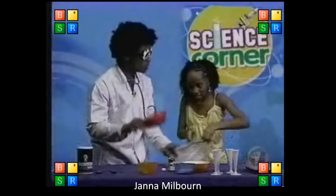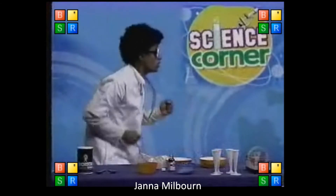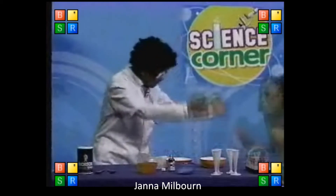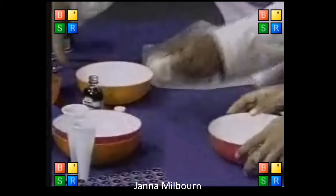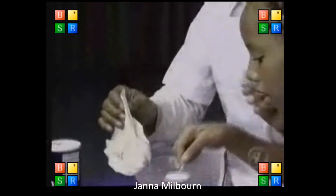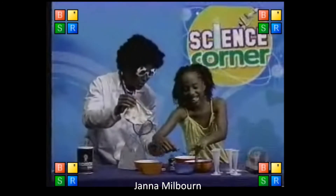We need two containers. Where are the containers? Could you fly over there and get me two containers, please? Go, go, go! Get back, get back! Here we go. Let's put it here. Let's get our ice cream here. Look — stop eating the sugar! Why are you eating the sugar?